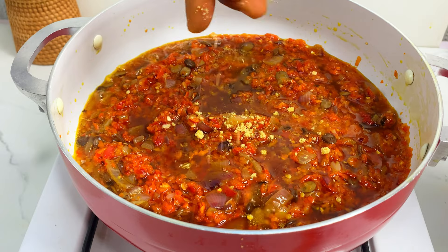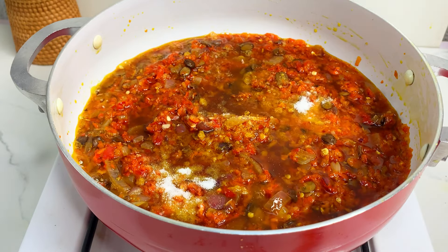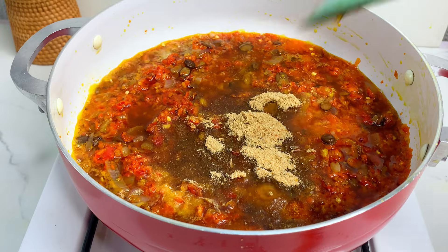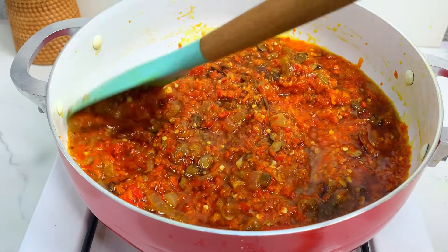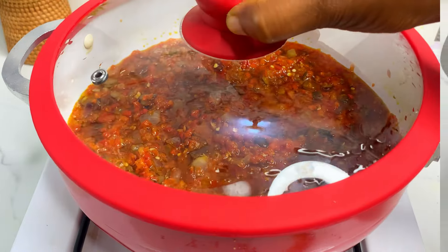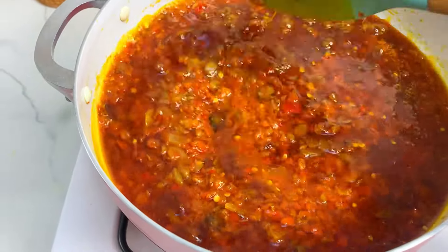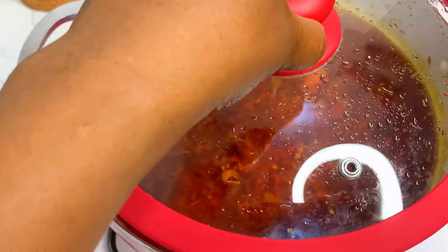Now add some seasoning cubes. Remember, this is a local stew — no curry, no thyme. We're sticking to the basic ingredients: seasoning cubes, salt, and plenty of crayfish powder. Be generous with it — you cannot be stingy with crayfish powder for this sauce. Cover and leave this to cook for about 10 minutes, then add some water or meat stock. I have some leftover meat stock from a previous recipe, but you can use water. Cover again and let it boil.